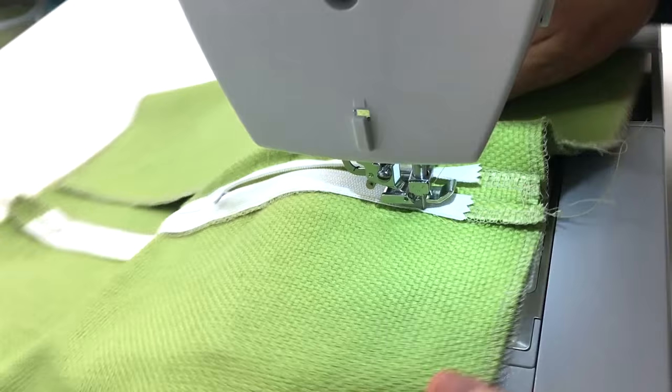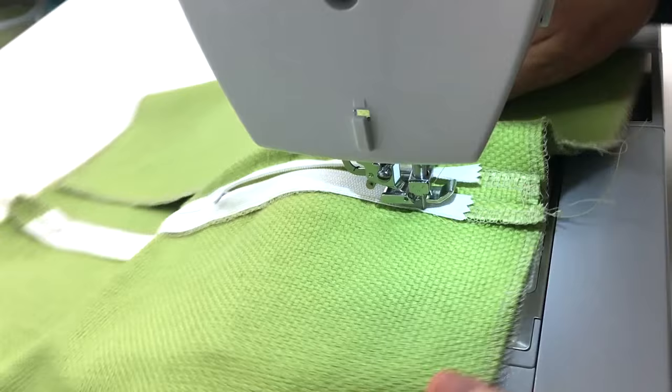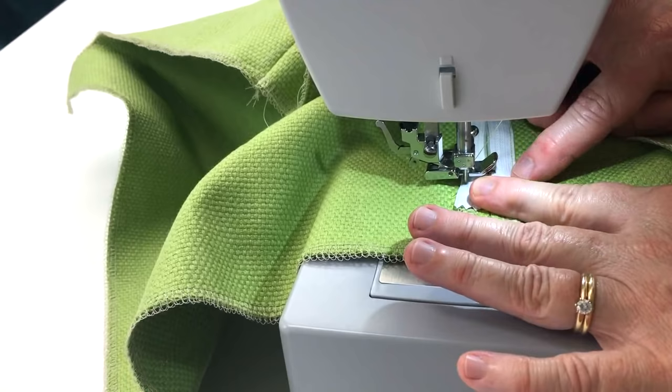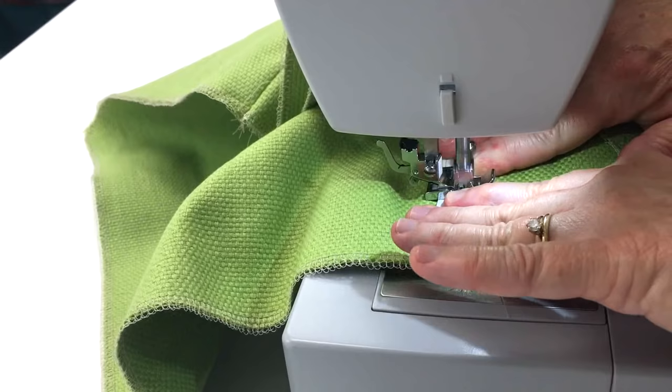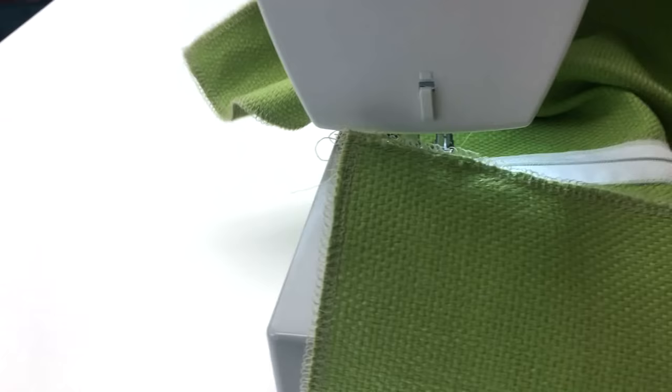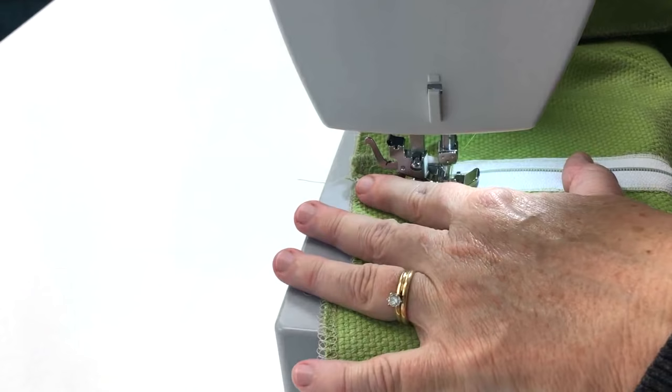I've come to the top of the zipper. I'm going to put my needle down, pivot my fabric, and sew across the top of the zipper. Then I'll pivot again and do a little back stitch on the first edge. I've got my needle down right where I started on that first edge — I'm going to lift up my presser foot, pivot the fabric, put the presser foot down, and just do a little back stitch right here.